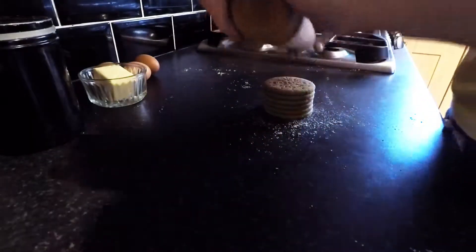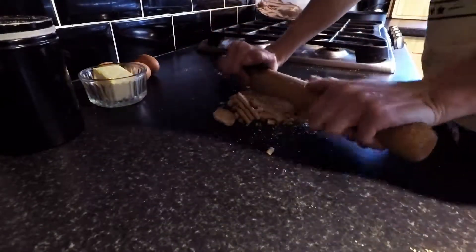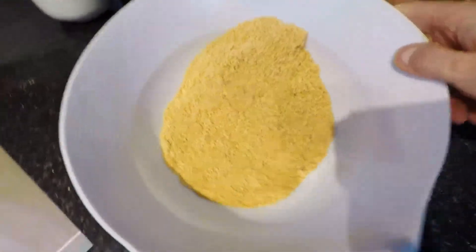Next thing you want to do is crumble up your biscuits as best as you can. It's all done.